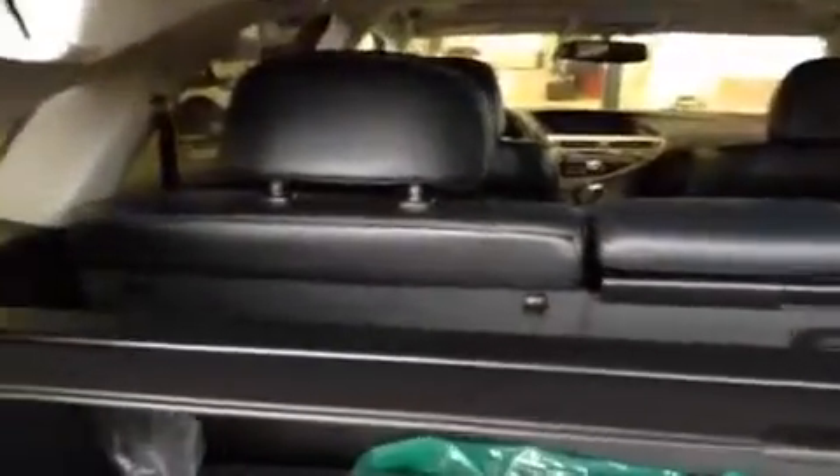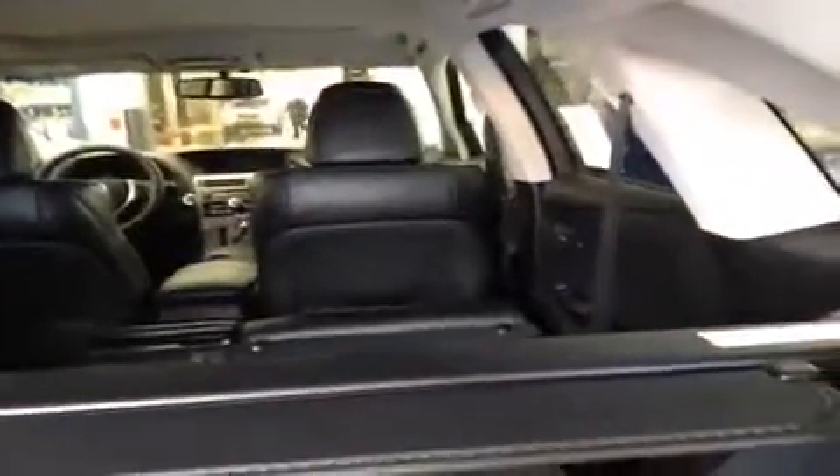The rear seats are a 40/20/40 split so you can have them up or down in any configuration you want. They also have little handles on both sides — when you pull them the seat falls all the way forward, saving you time from running around to the other side. There's a button up top that closes the trunk, so we'll come around and take a quick look inside the rear seats.